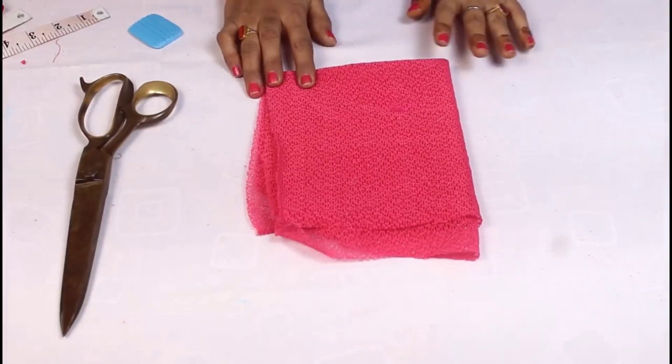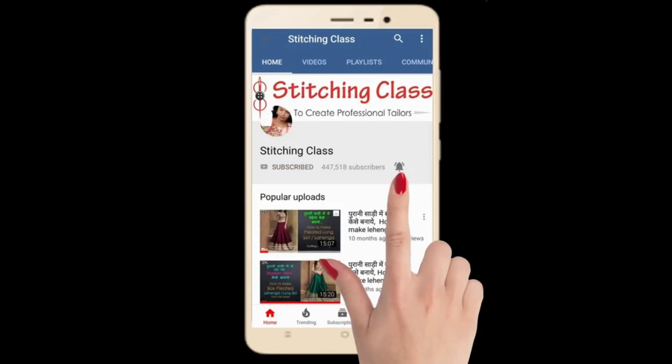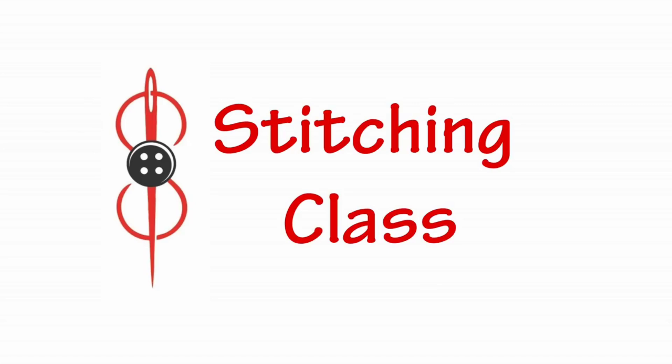In today's video, I will tell you how to make a cap sleeve. Subscribe to the Stitching Class channel, press the bell icon to see the latest videos first.